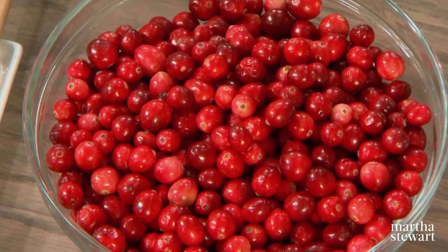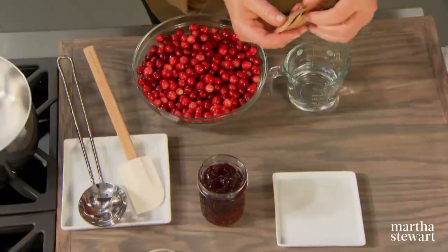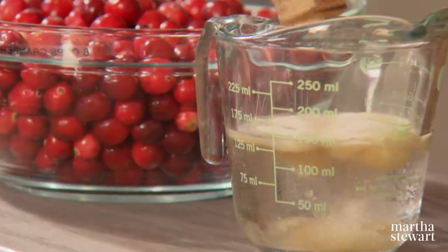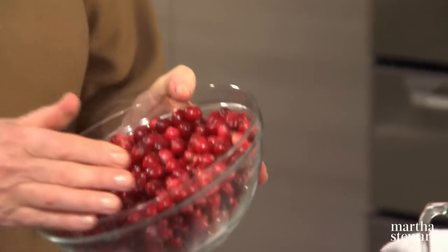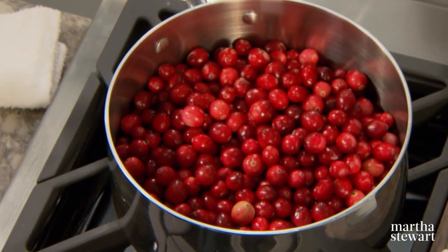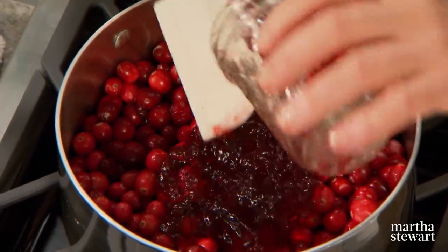The cranberry filling is very easy to make. You'll need a couple of unusual pantry items: red currant jelly — hopefully homemade if you have it — and unflavored gelatin. Two packages softened in about half a cup of cold water. This gelatin is odorless, tasteless, colorless, and is a thickening agent. We have six cups of fresh cranberries. You can tell if cranberries are fresh if they bounce — always bounce them. If they don't bounce, they're not fresh. One cup of currant jelly goes right in with the cranberries.